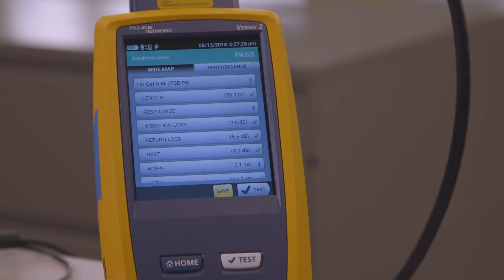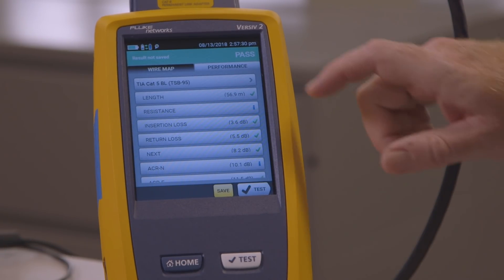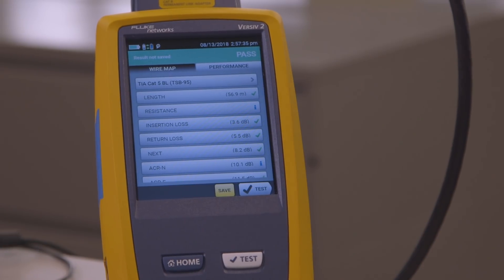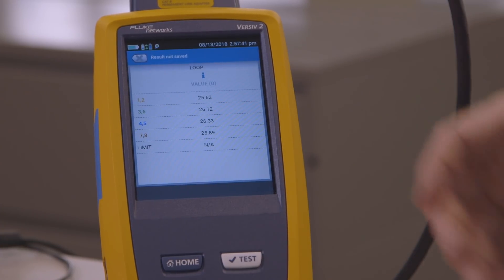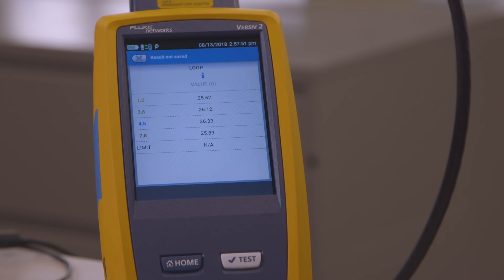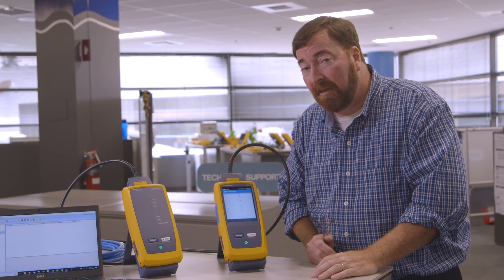You'll see that we passed this test. The deficiency is this: in the resistance value, I have a letter I. Why the letter I? I don't know — it doesn't look like passed, it doesn't look like failed, but I'm not satisfied with it. The reason we're using the letter I is that it's informative. You can see down here on the bottom that there's not a limit — the standard says loop resistance testing is optional, so I can't fail it if it's optional.